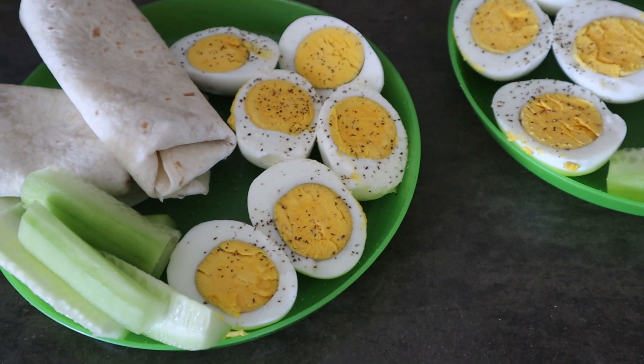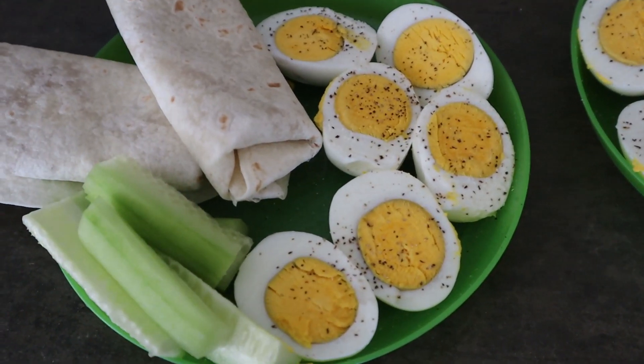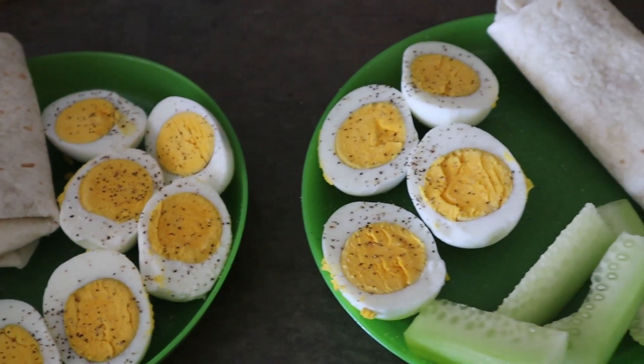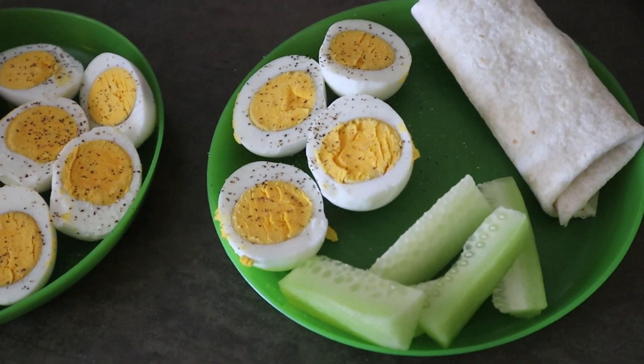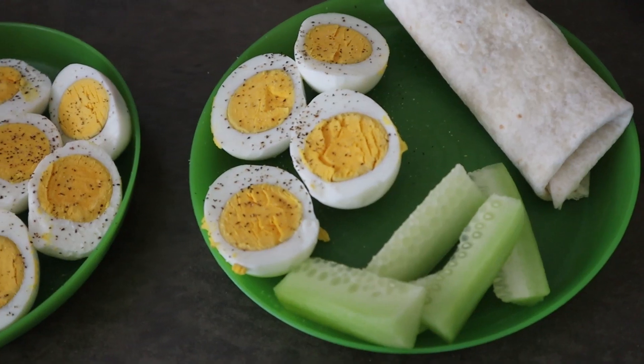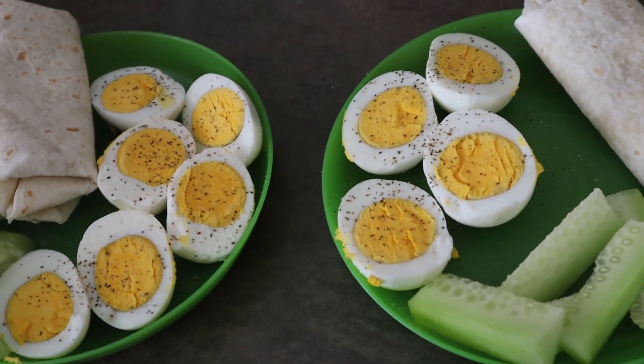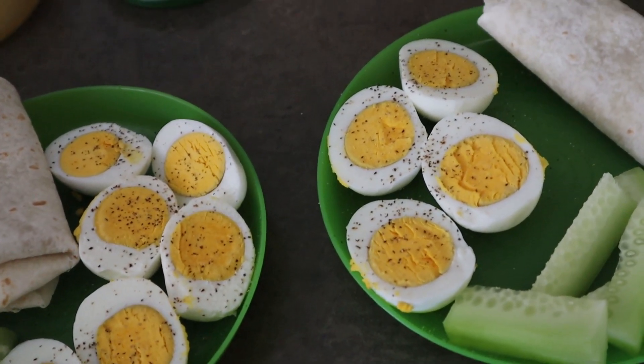For kid lunch today, we are having three hard-boiled eggs, some cucumbers, and two peanut butter and honey wraps for my oldest. For my second oldest we're doing two eggs and one honey peanut butter wrap. So it's kind of a clean-out-the-fridge, makeshift lunch today — but that's what they're having.